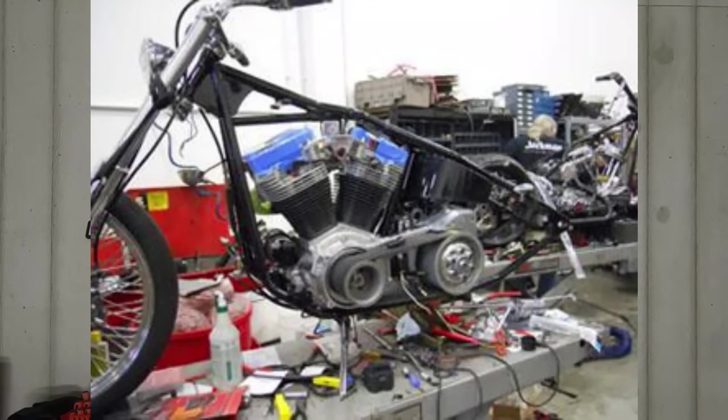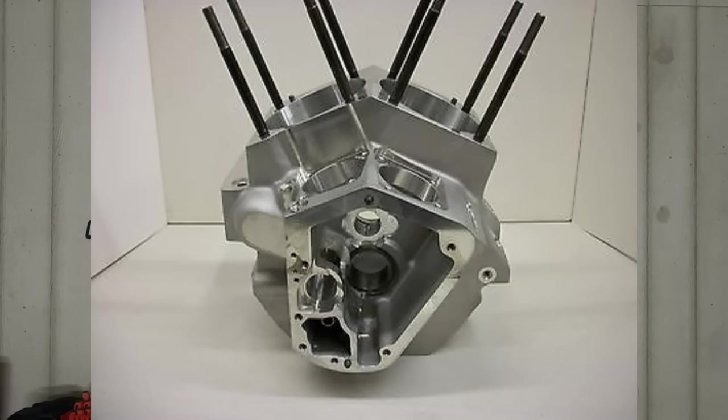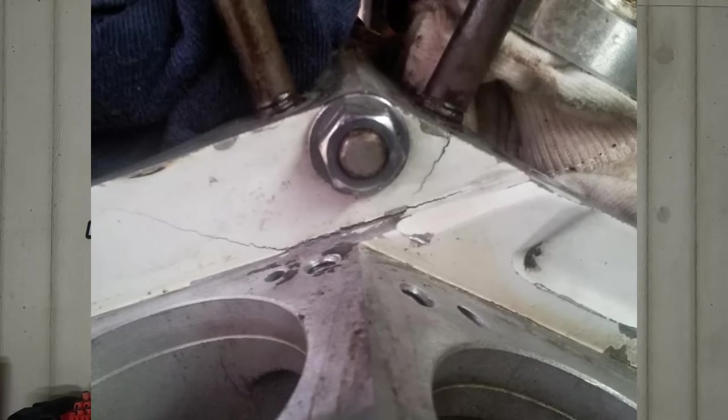With the Evolution engine, the parts are super cheap compared to Twin Cam and Milwaukee 8 parts. Are you going to get the power out of an Evolution engine that you can get out of a Twin Cam or a Milwaukee 8? Not without a lot of work, and it's definitely not something you want to do on a stock set of cases, because there are some issues with them. That very narrow cylinder spacing — when you start getting high compression in there and really building some monster engines, the cases could either crack, or the studs could actually pull right out of the cases holding your cylinders and heads down.